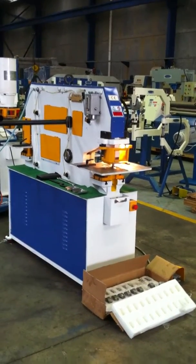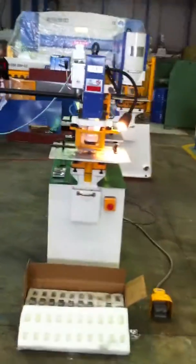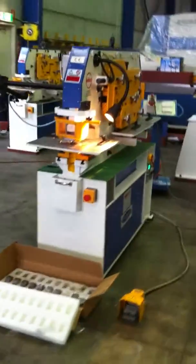Fully fitted with Italian ATOS hydraulics, these machines are pre-commissioned, come with a full 12 month warranty and are ready to go.